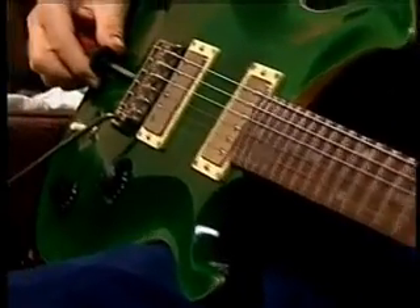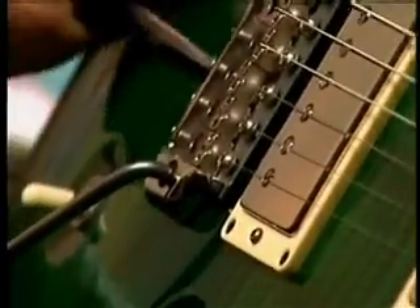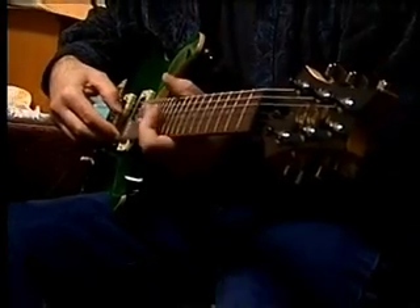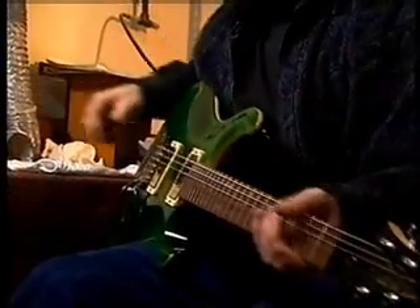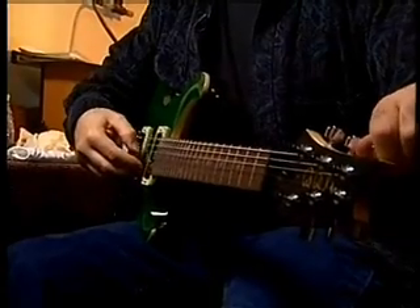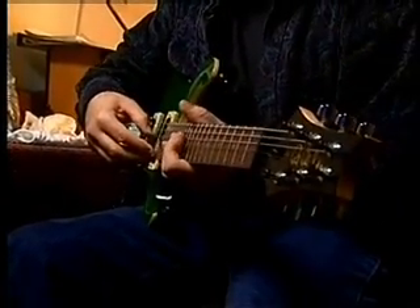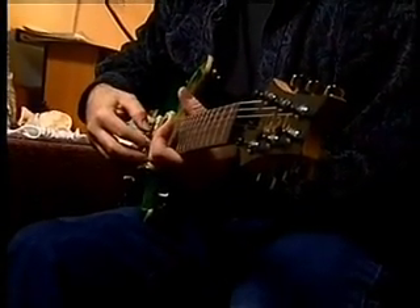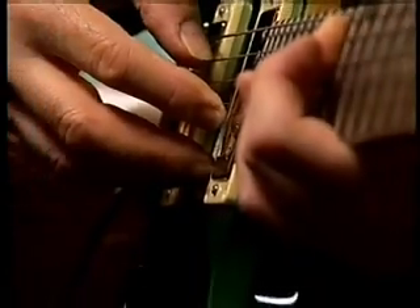That one's slightly sharp, so we lengthen the string just a little bit. Drop it back, retune. Close enough. That one's sharp too — bring that back. Okay, that one's way sharp. Looks pretty good.